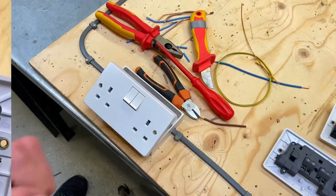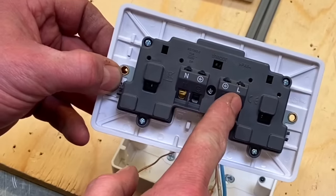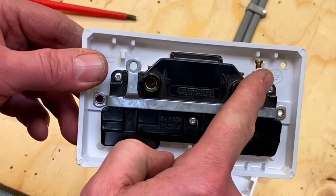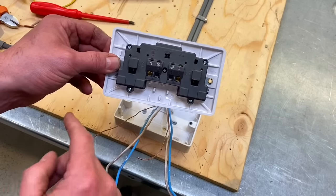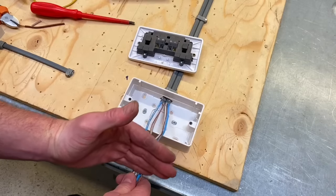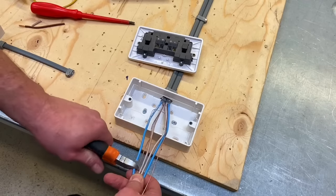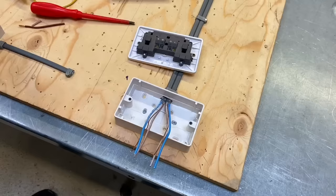Let's look at the second socket. This Hager socket has a different arrangement: neutral, then CPC with the earth symbol, another CPC, and then the line conductor — so we'll split the two CPCs across those terminals, with two neutrals and two line conductors all side by side. A Contactum socket has line, nothing in the middle, neutral, and only one CPC terminal, so both CPCs would have to go into the same termination. I prefer sockets that allow us to split the two CPCs. This time the cables come down through the box, so conductor length needs to be 50 to 70 mil longer — I'll aim for nearer 70 mil for this downward entry.